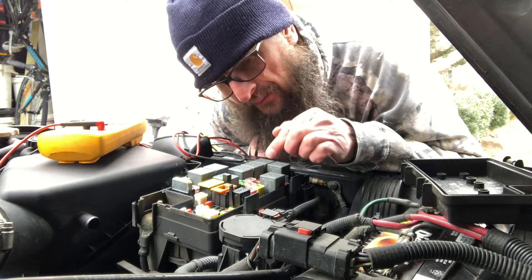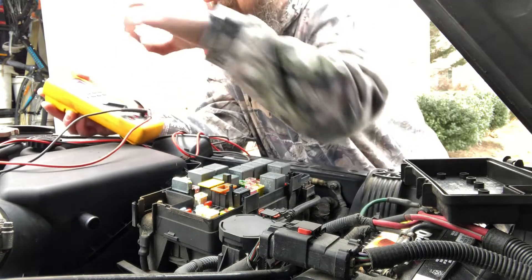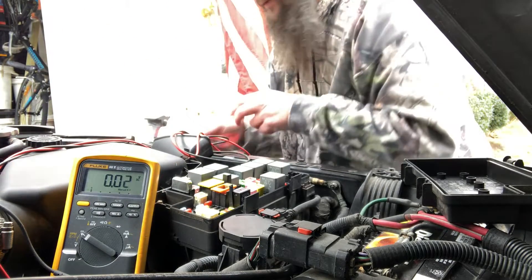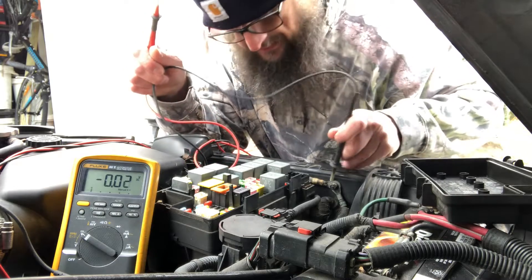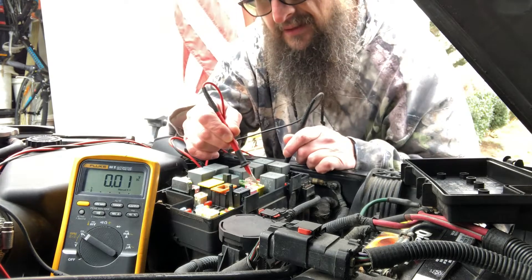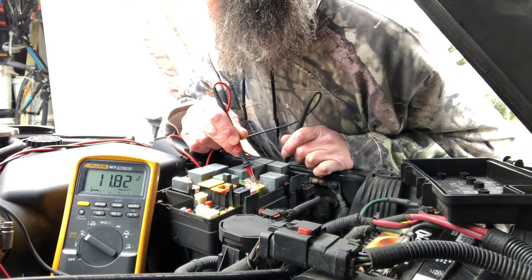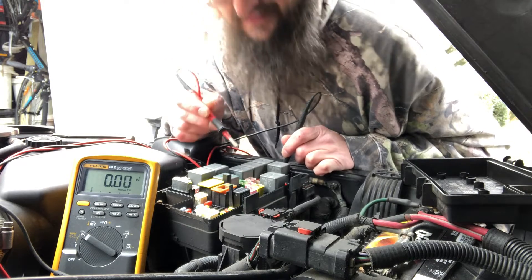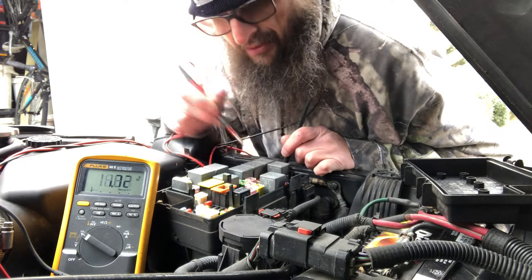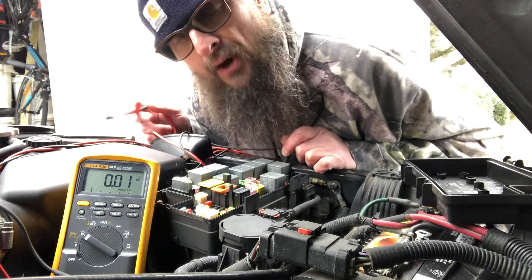I need the lights on in order to check if there's voltage on these fuses. I'll throw this to volts DC, put it where you can read it, find myself a ground — there's a good one right here — and check these fuses for power. I'm seeing 11.85 on that one and 11.85 on that one. So I actually have power to these fuses and power going to the lights.